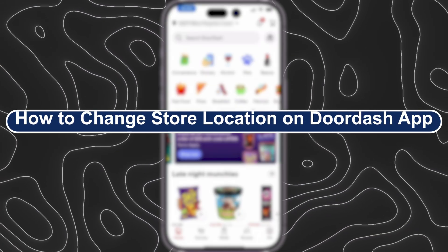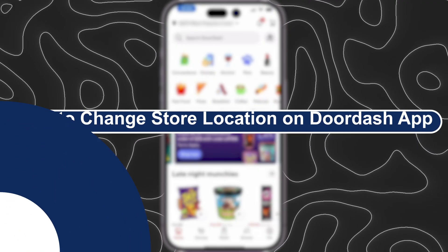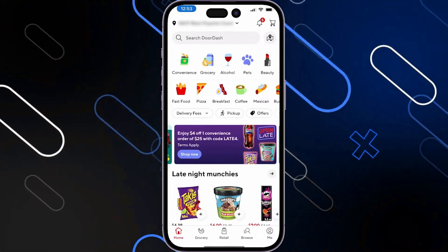Hey everyone, Zayn here and today I will show you how to change store location on DoorDash app. The first thing that you should do is go and open the DoorDash application on your phone.